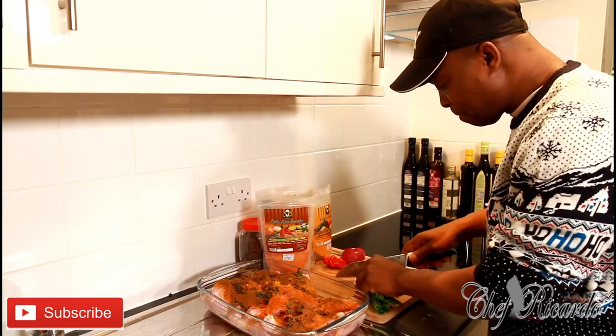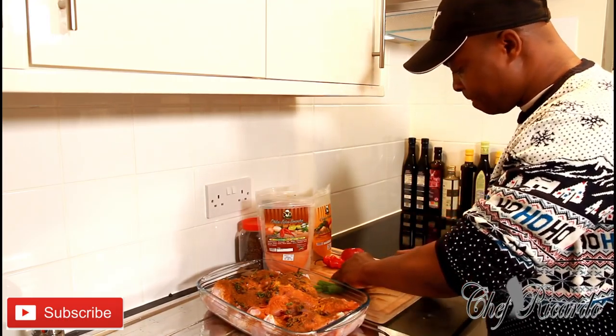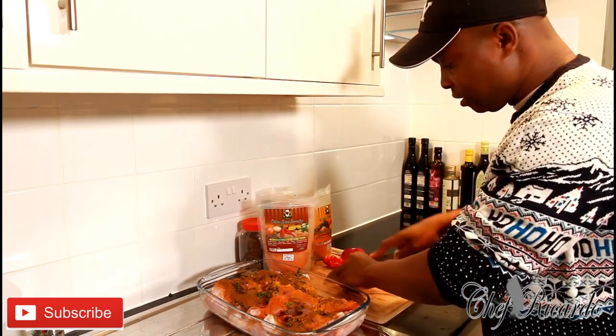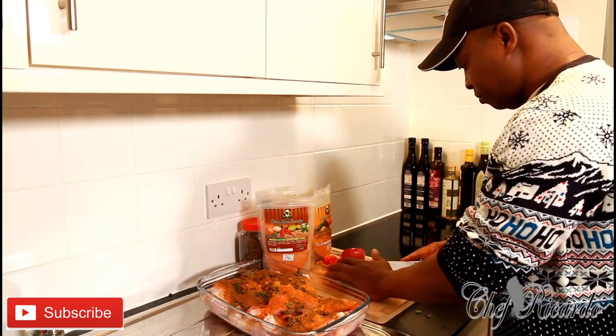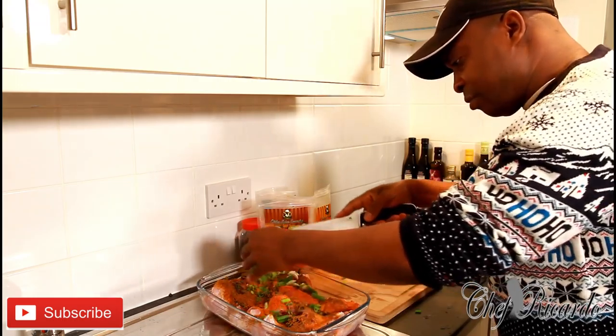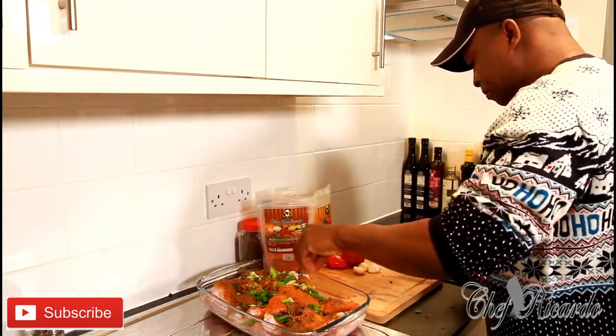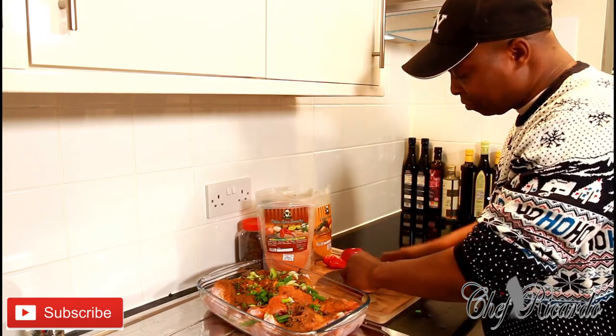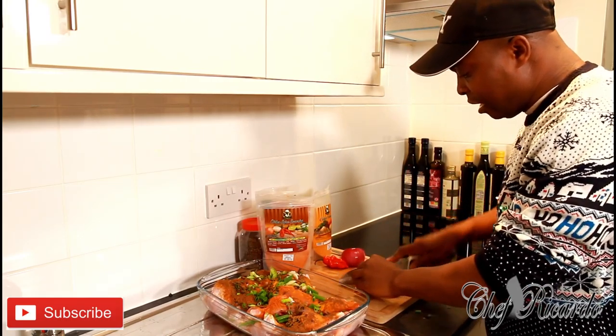I have some spring onion which I'm going to simply cut up and put on top of the chicken just like that. I also have some garlic, and that's going to bring in a really, really nice lovely flavor.